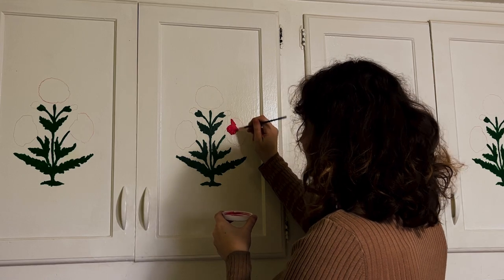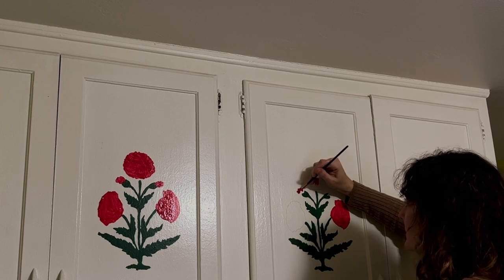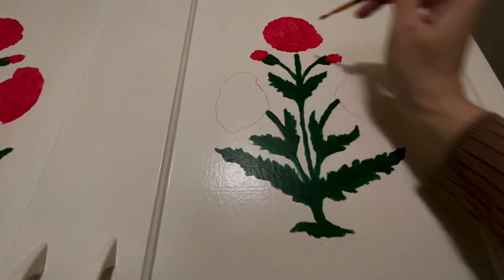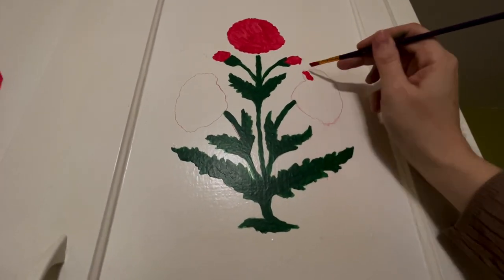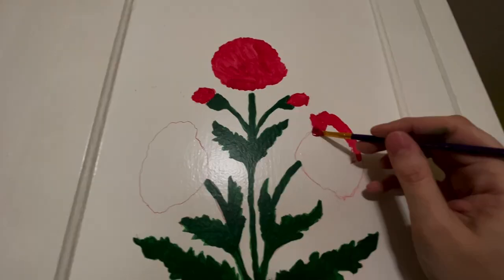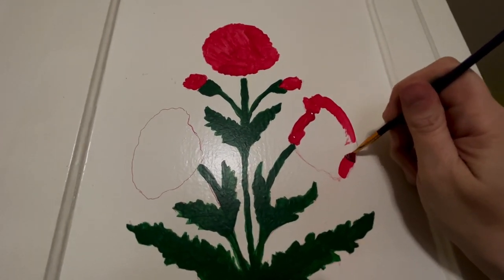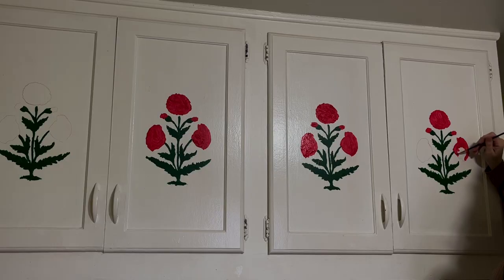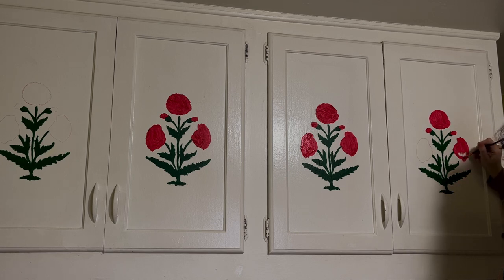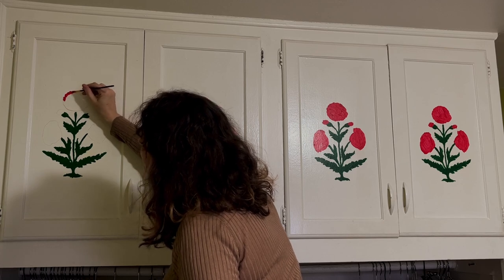You might be wondering why I feel comfortable painting cabinets in an apartment rental. Well, these cabinets have been painted over multiple times — there are drips, they're not pretty. So I feel like when I leave I'll just do another coat of paint and it will appear as if I hadn't done anything. I'll keep you posted on whether or not this assumption proves correct. This simple design ended up taking three hours and three coats of paint.